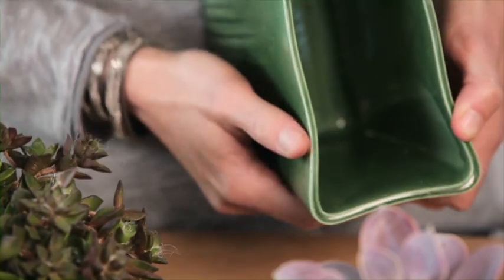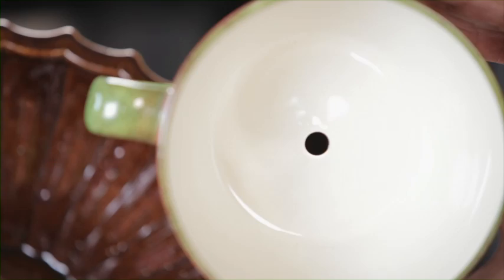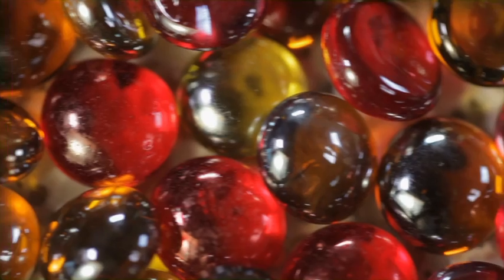When selecting your soon-to-be planter, the first thing you want to do is check for any cracks, stress fractures, or holes so you don't end up with water and soil everywhere. If you do want to use a container that's got built-in holes, that's fine — just make sure to get a tray or saucer to put underneath so you don't end up marking your furniture and you can avoid messy cleanups.